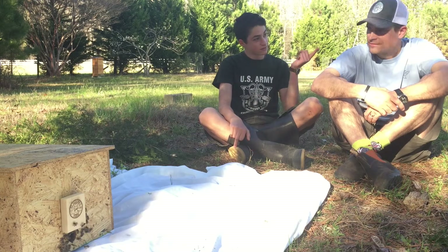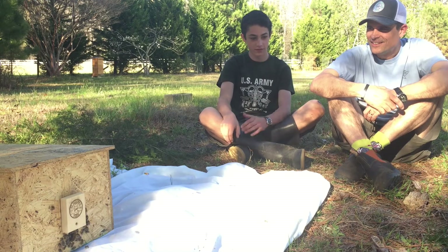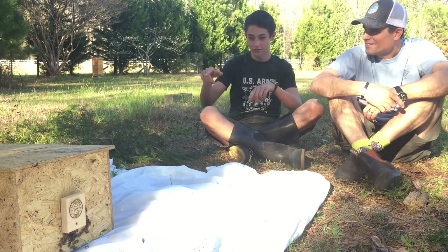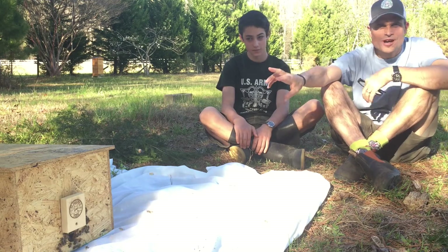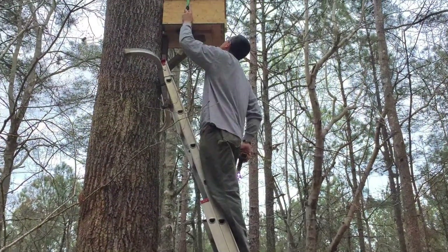My mom called him and he started telling my mom what to do, but then my mom gave him the phone to me. He told me to cut the branch and just shake it down into one of our swarm traps. So we went down — this is a swarm trap we built. We built two swarm traps, put one up in a tree down by the pond, and there's another one still up in the woods.